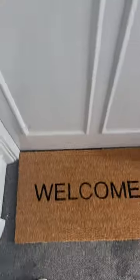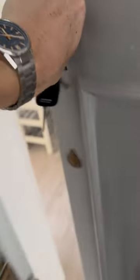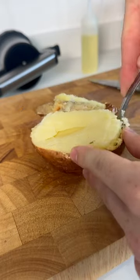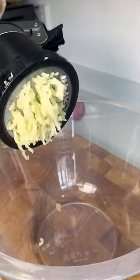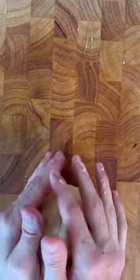I decided to pick a few leaves and head home, and by the time I got home my potatoes were ready. Cut them in half, scoop out the flesh, bang it into a ricer, press it into a bowl, add in some flour and an egg, give it a mix and then knead it until it's a nice smooth dough.